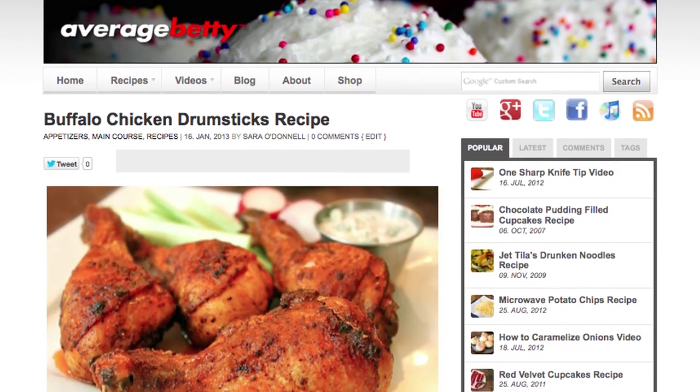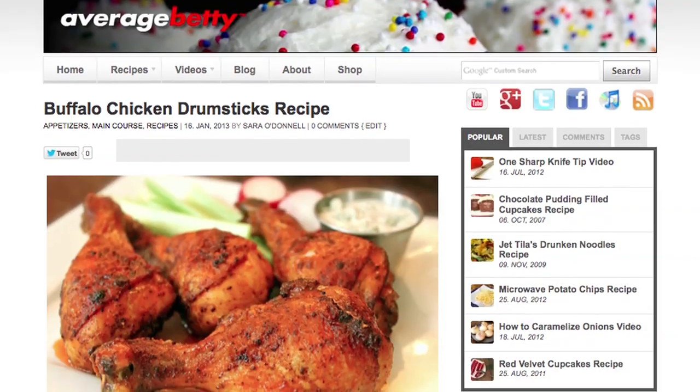And there you have it — buffalo chicken drumsticks. Get the buffalo chicken drumsticks recipe at AverageBetty.com. I hope you give these buffalo chicken drumsticks a try and dramatically increase your meat-to-mess ratio. Find me on Facebook and Twitter and drop by my home at AverageBetty.com. Thanks for watching and subscribing. See you next time.